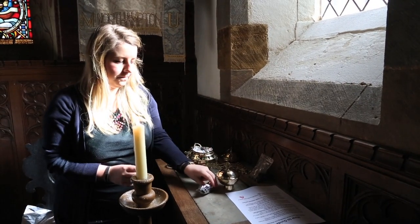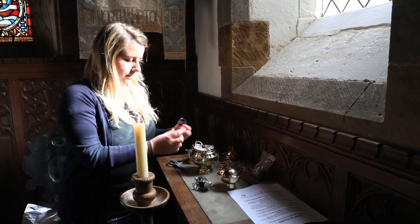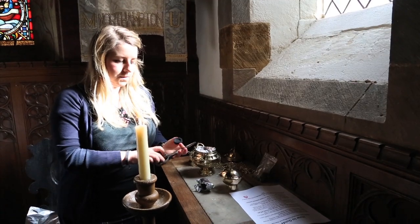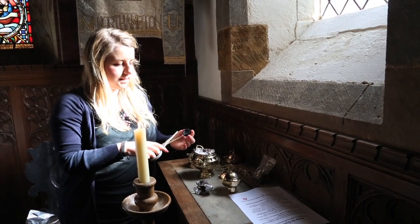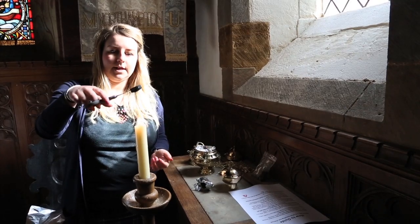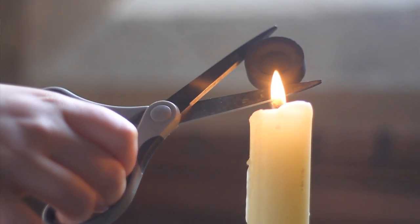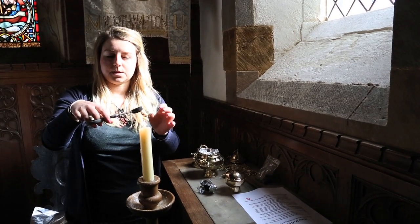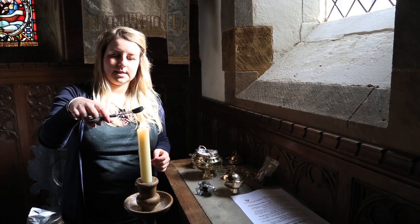Then what you'll do is take one of these charcoal discs. They've got a groove on where the incense will sit. You use a pair of tongs or something similar — I'm using these scissors as they don't conduct heat. Then you hold it over a lit candle for about a minute until it gets red hot. It will smoke a little bit initially, but don't worry.